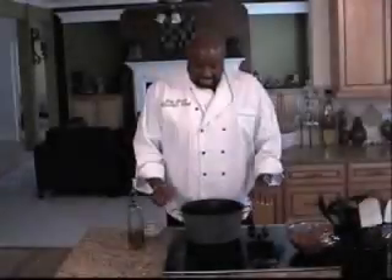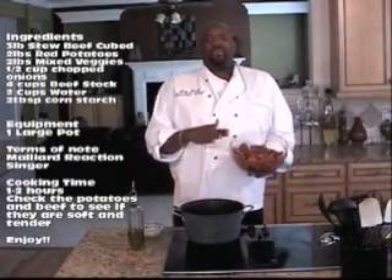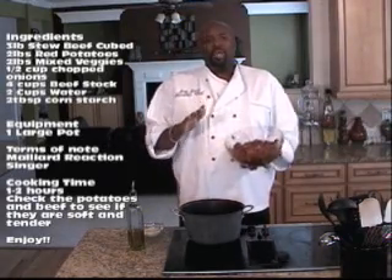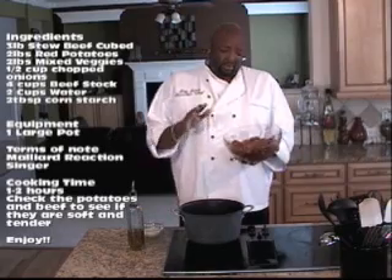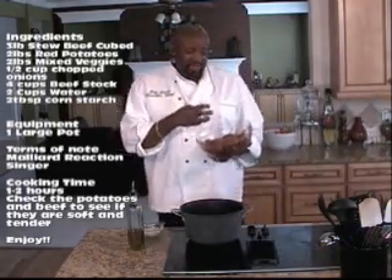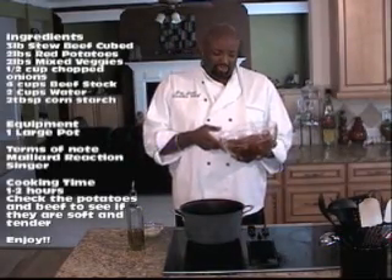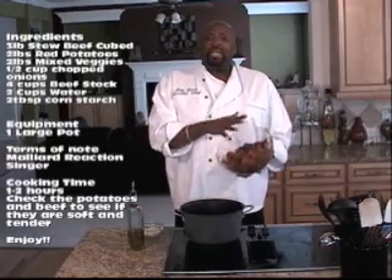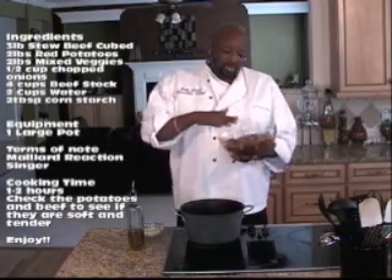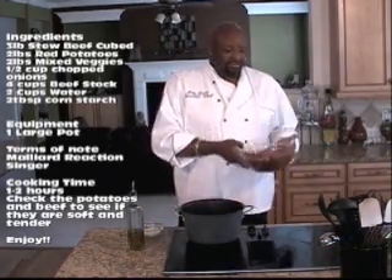So we're going to get our beef stew started. We have our marinated beef — for beef stew you're going to have marinated beef cubes, it's stewed beef, it's category 3 meat. The more you cook it, the better it's going to be. Those connective tissues are going to break down, making everything nice and soft and juicy. The best thing to do is to start off by marinating your meat overnight — put all your seasonings on there, wrap it up nice, put it in the refrigerator, and get it ready.